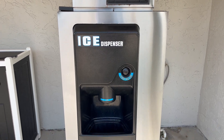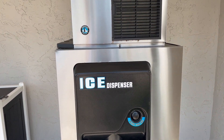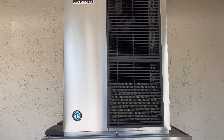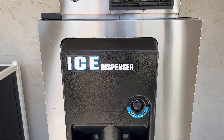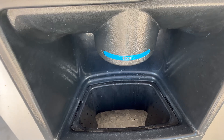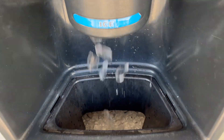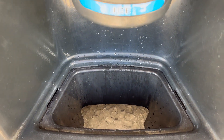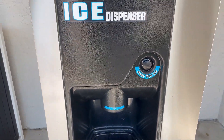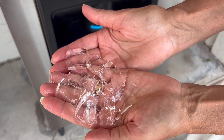Not only is this commercial ice dispenser great at making a lot of ice quickly, but I was super impressed at its location — just under an overhang outside by the beach, in the heat and humidity of South Florida. These are brutal conditions, and it is still working fine. You just push for ice, voila, you got ice. Super easy for your guests at your hotel or resort to use — it's a no-brainer. Makes perfect size ice, and quickly, which is exactly what you need.